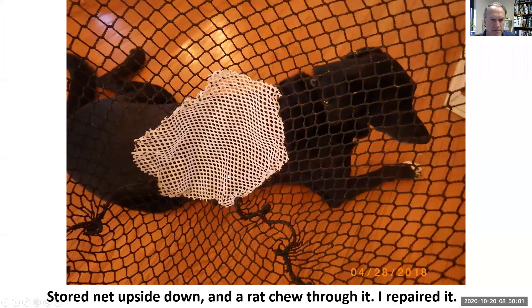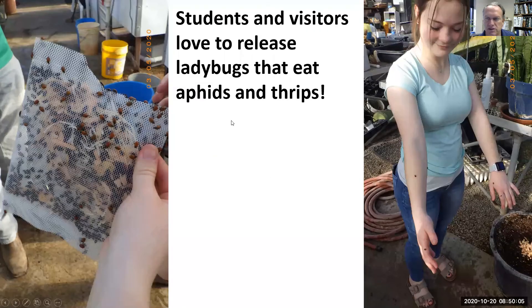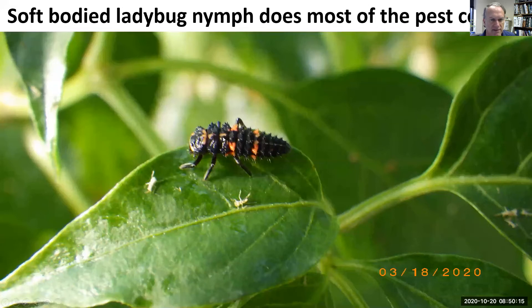Don't store your nets where a rat might move through and put a hole in them. Students love the ladybug release — they just can't get enough of it. Ladybugs might not last as long in the greenhouse as green lacewings, but what you want is their appetite for soft-bodied insects like aphids.